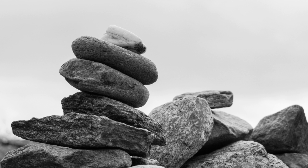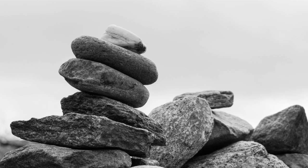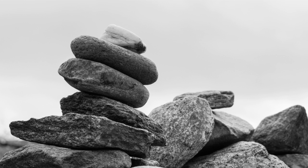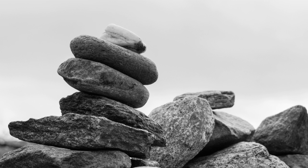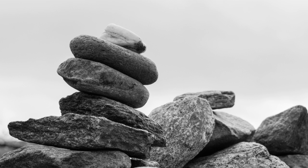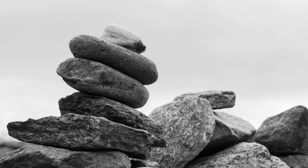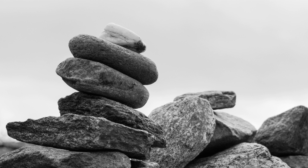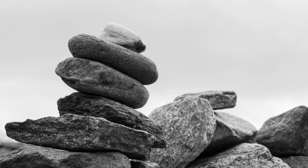Actually sensing into your body, feeling your feet, legs, hips, lower and upper body, arms, shoulders, neck and head. And when you're ready, allowing your eyes to close or unfocus.